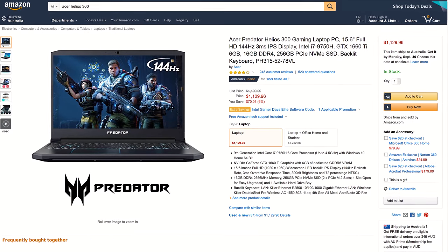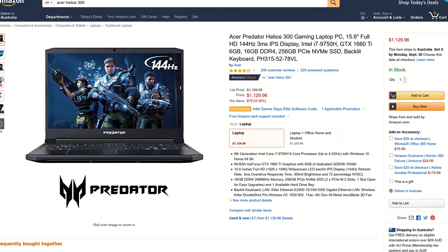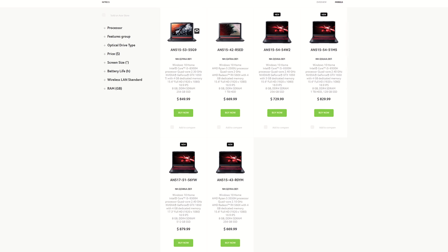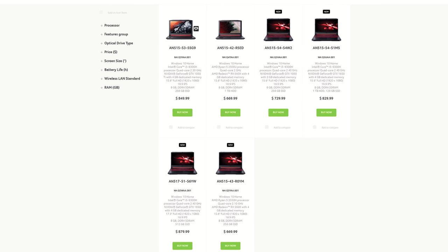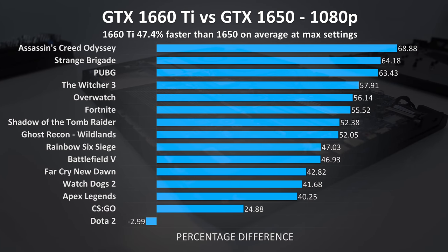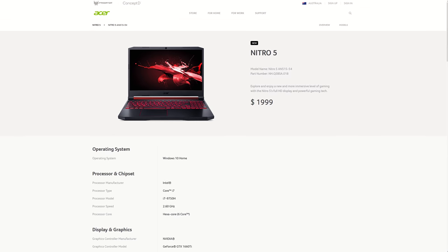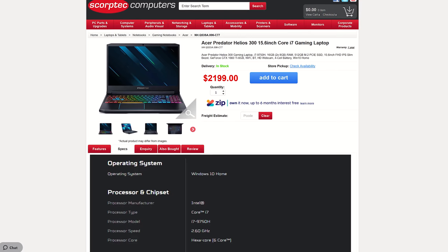For updated pricing check the links in the description, as prices will change over time. In the US the Helios 300 with these specs goes anywhere from $1100 to $1200 USD, but also goes on sale for $1000 from time to time. The Nitro 5 with 1660 Ti I've tested here doesn't actually appear to be sold in the US currently, meaning if you want 1660 Ti level performance the Helios 300 is going to be your option between the two. The highest GPU available in the Nitro 5 in the US seems to be the 1650 currently, and the 1660 Ti performs significantly better. Here in Australia the 1660 Ti Nitro 5 is $2000 AUD while the Helios 300 is $2200 AUD — so 10% more money for the Helios.